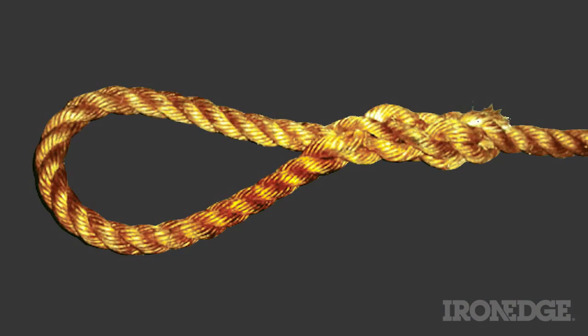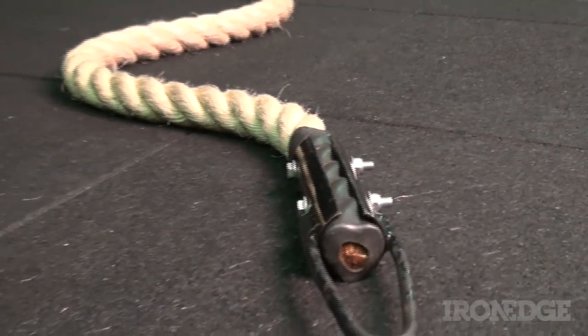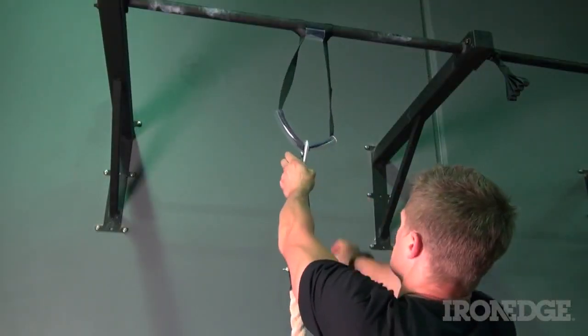Unlike spliced ropes that can deteriorate quickly over time, Iron Edge has developed a robust steel clamp and eyelet system, designed to prevent any kind of fraying whilst making set up an absolute breeze.